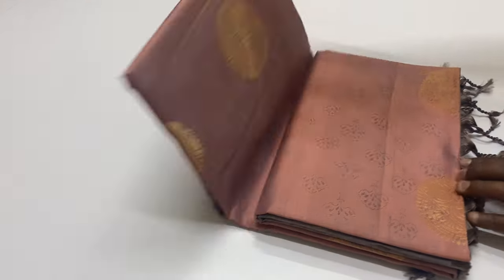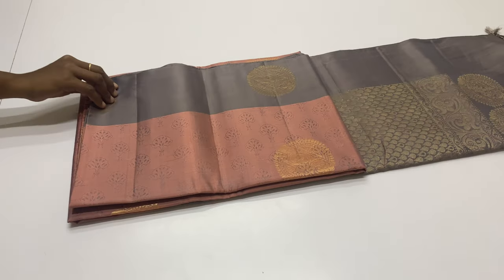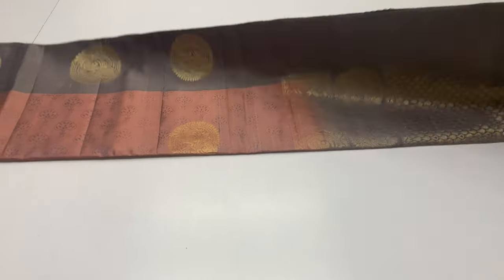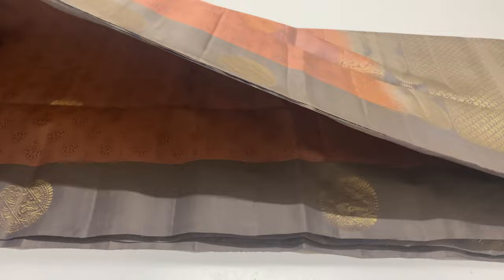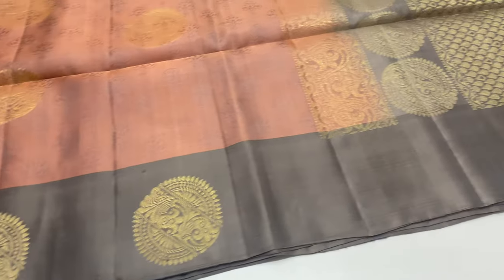Saree code 9. Blouse in beige shade. Body of the saree in double shade — pink and grey mixed. Saree code 9 features full and full gold zari work throughout.